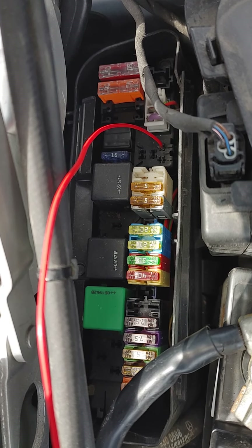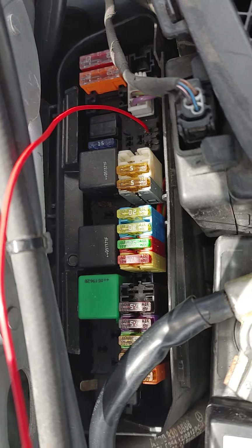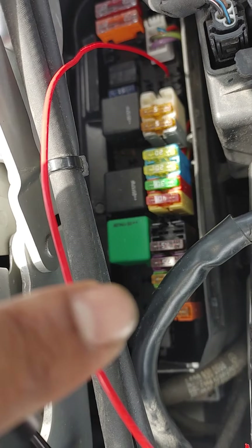This is the front passenger side signal acquisition module and fuse box. I've taken out the horn relay and also the ECU relay.